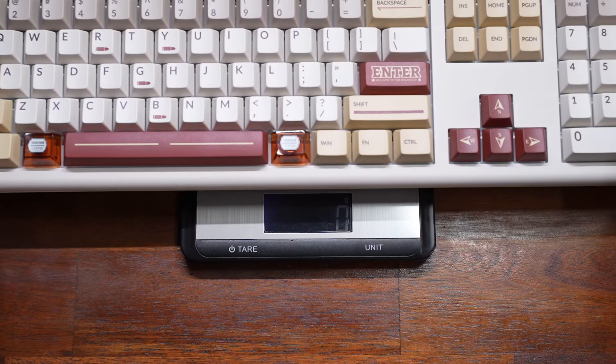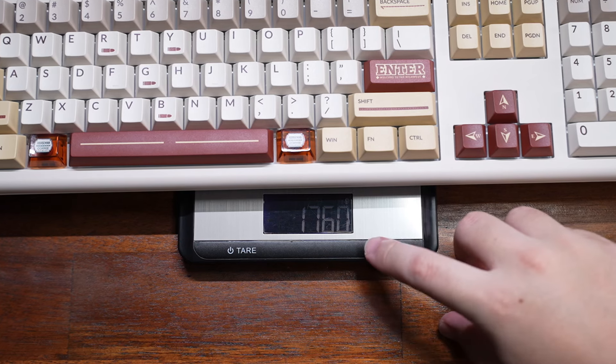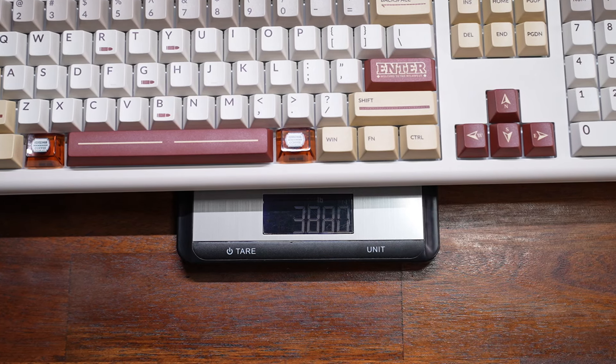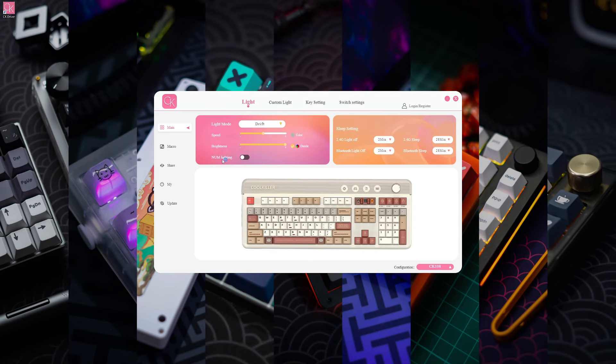The keyboard is mostly plastic but is quite heavy — around 1.7 kilograms or 3.8 pounds — due to its full-size layout. As for customizability, the keyboard supports the Cool Killer driver software. In the main tab you can configure RGB lighting effects like speed and brightness, and set the sleep timer for the keyboard in wireless mode.